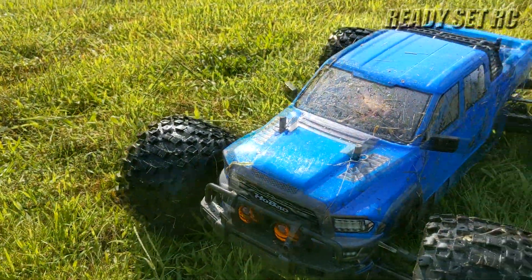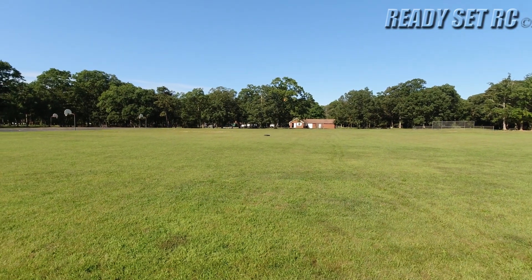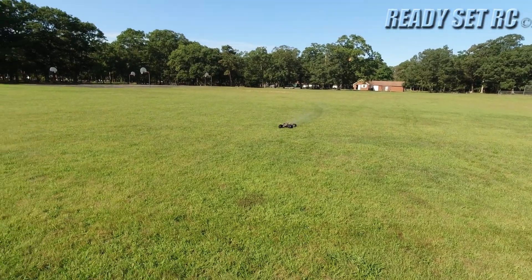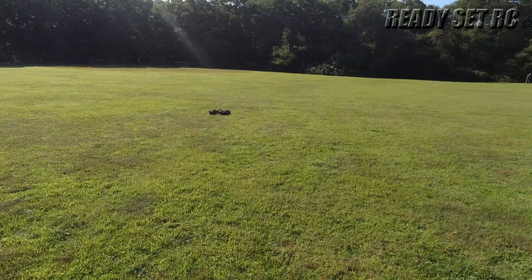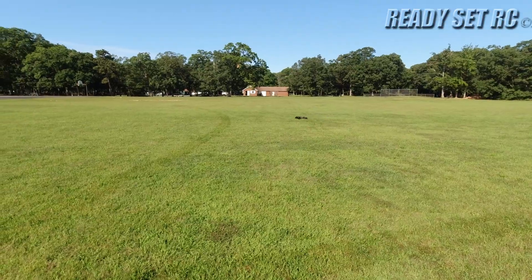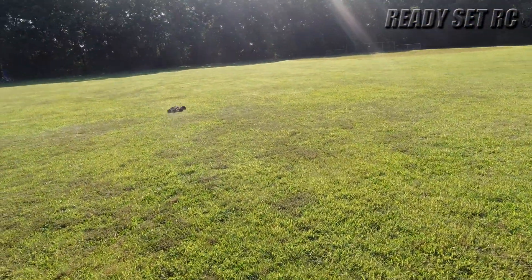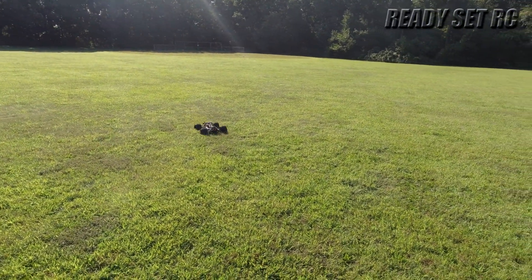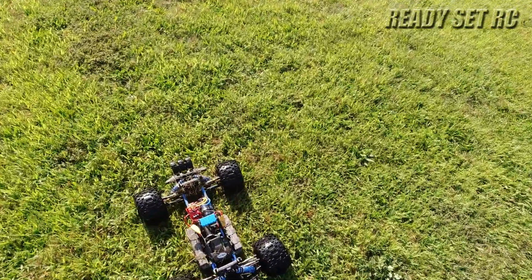Other than that, it did perform well and I did enjoy how this truck was running. It looks like it could have just been the battery connector that was causing the problem, because it's back. I'm not going to do any jumps with it at this point — I'm just going to rip it around.